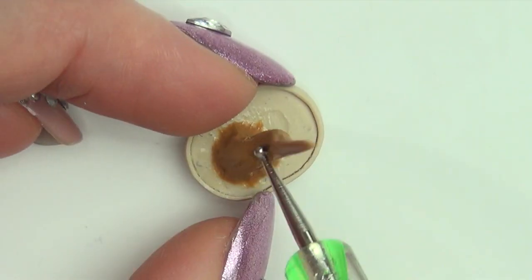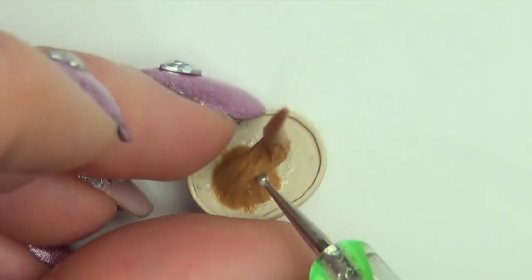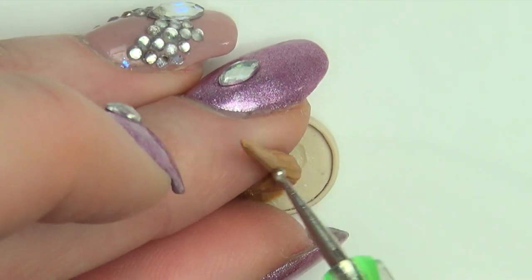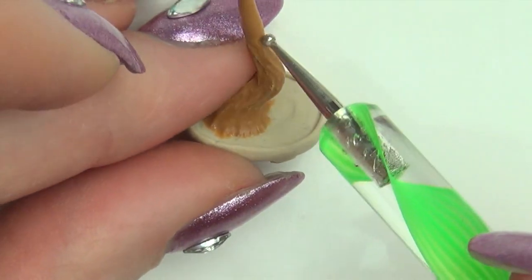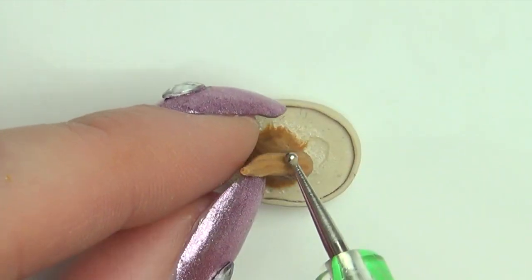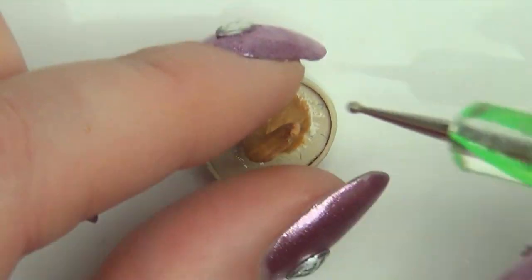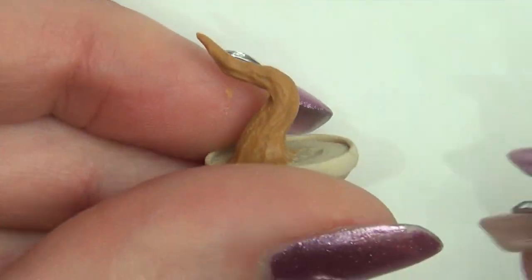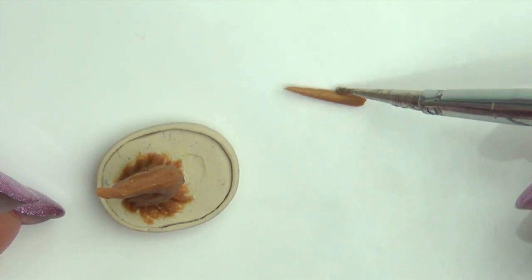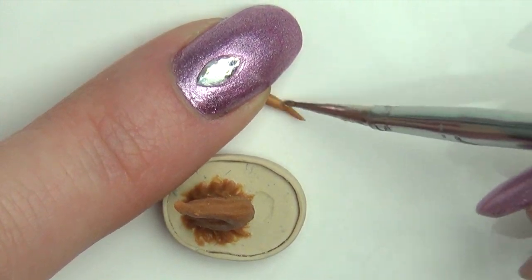Bend the tree into an asymmetrical shape so it doesn't look too static. When you're happy with the shape, pre-bake to keep it in place. Add texture to small pieces of clay to be branches and stick them on with liquid clay.